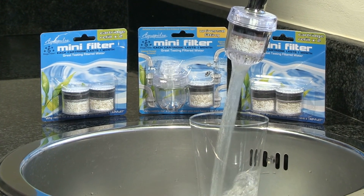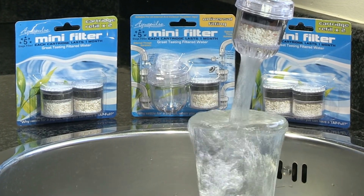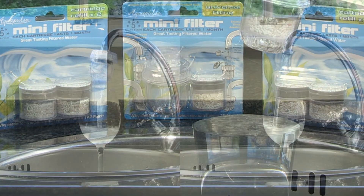The Aquapulse 5-stage mini-filter is a great new and economical way to turn tap water into tasty drinking water by reducing chemicals which contribute to bad taste and smell.